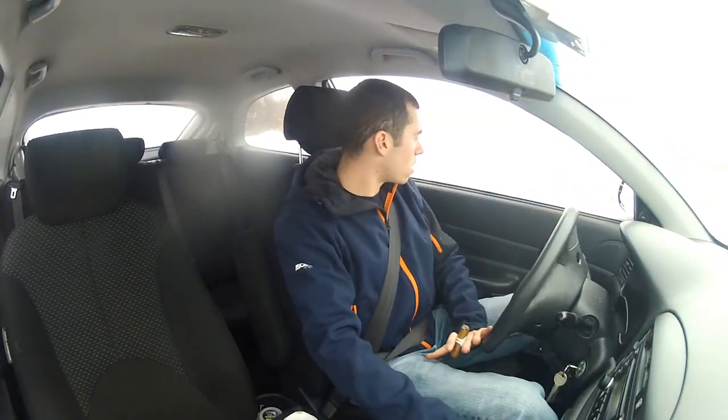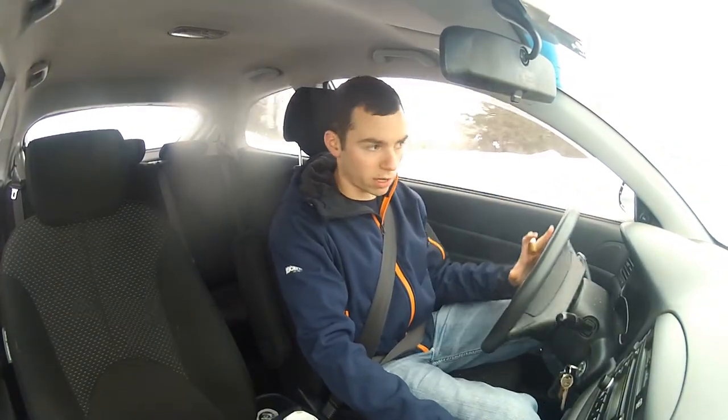Hey guys, Tyler here from Regency Cigar doing a product review for you today of the Xikar Ash Can.